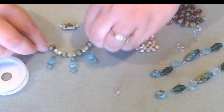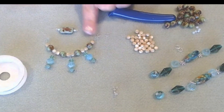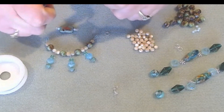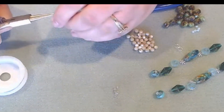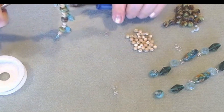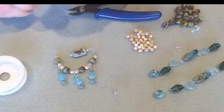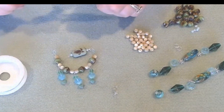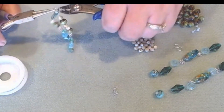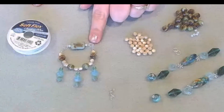Now we have our little component with the dangles. We're going to add in our turtle shell focal. We're going to take two six-millimeter jump rings and attach one to each side of our dangle component and to the turtle shell. Open up the first six-millimeter jump ring, twist, it doesn't matter which side of the turtle you add — attach our little component and close it. Then open the second jump ring and do the same on the other side. We're going to use two ten-inch lengths of Softlex wire attached to the jump rings.